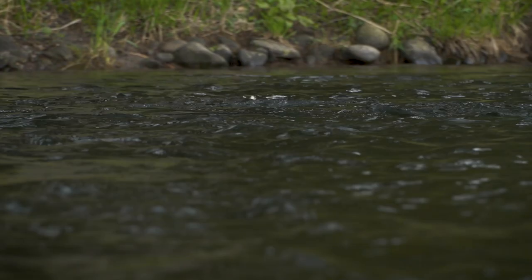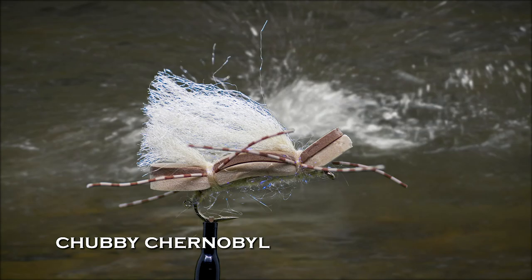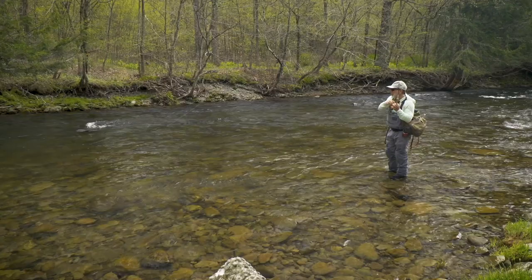One of my favorites is the Chubby Chernobyl — it combines a foam body with a highly visible yarn wing which shows up well on the water and sheds water with a single false cast. But any heavily hackled or foam-bodied dry fly with a hair or yarn wing, like a Stimulator or a hopper pattern, will work.